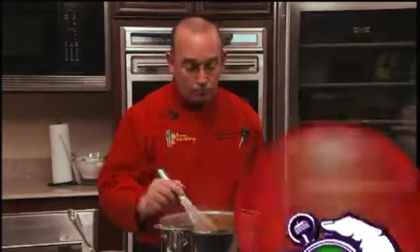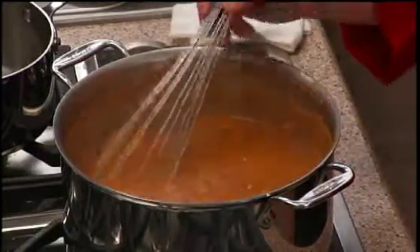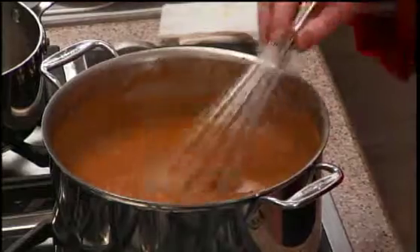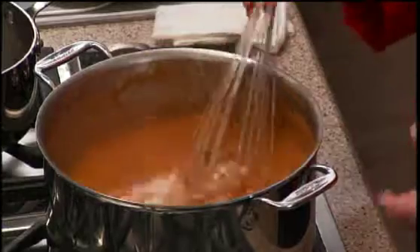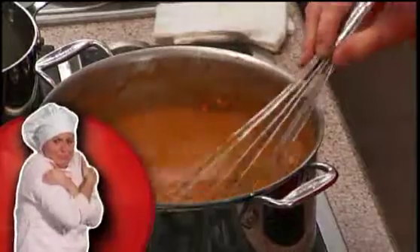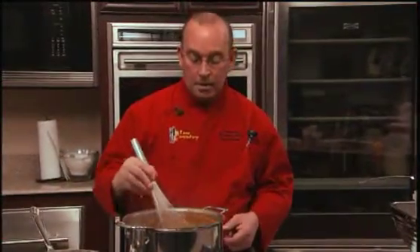Right now we have finished cooking the sauce for an hour and a half. We've got a nice color to it, it's got a nice gloss to it, good consistency. The vegetables have been cooking in here over an hour and a half. So now at this point we're going to go ahead and strain the sauce, then shock it, cool it down, get it below 140 degrees, then label, date it, and hold it.